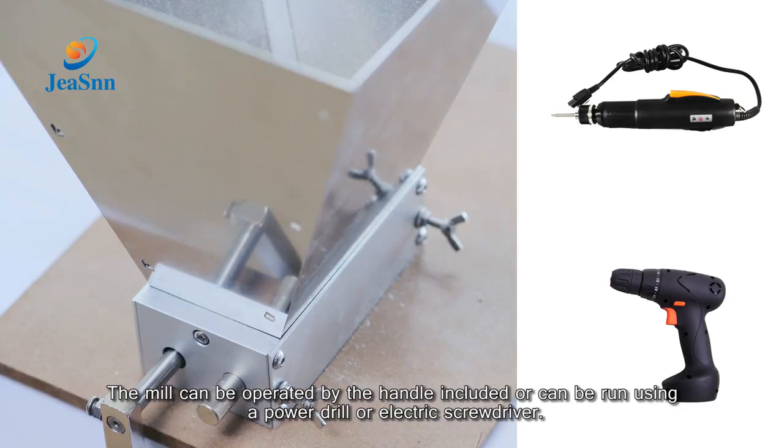The mill can be operated by the handle included, or can run by using a power drill or electric screwdriver.